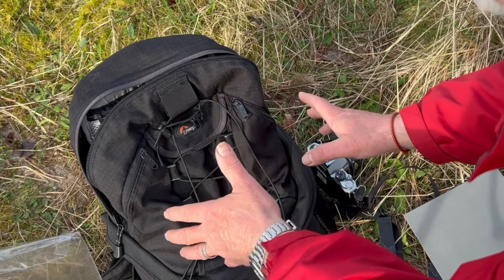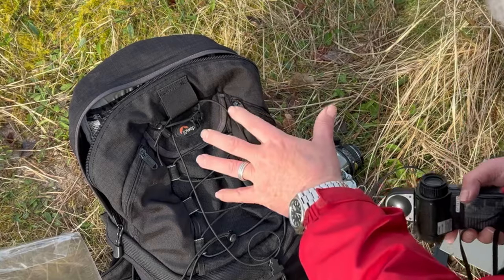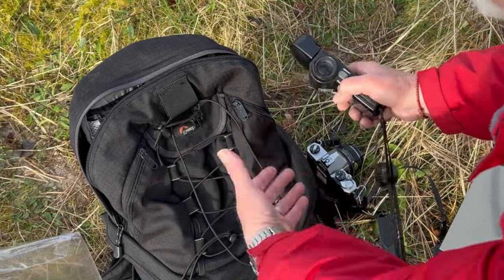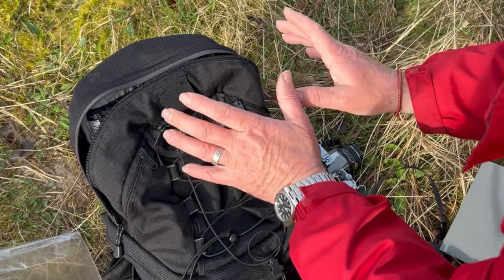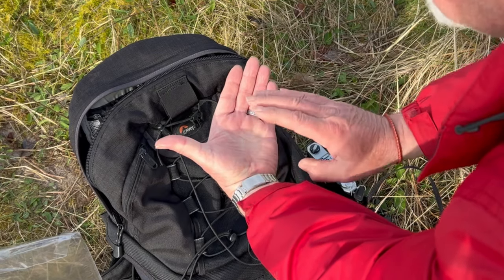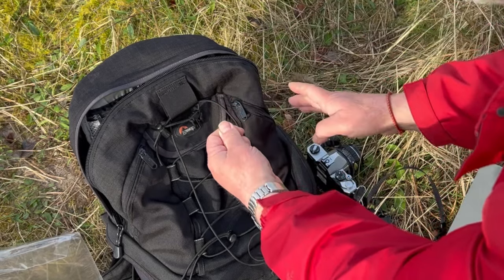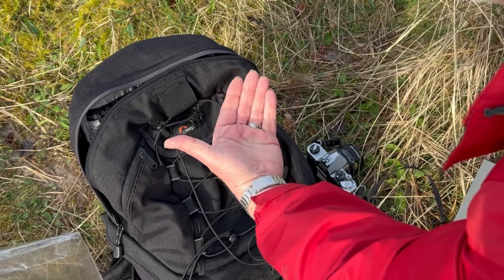I encourage you to do this yourselves. If you haven't got a grey card, go to some green grass — the regular type of green grass you get on a playing field or beside the sidewalk — and meter read that, then read your hand. Because green grass is pretty much zone 5, so it'll be accurate enough and you'll know the reflectance of your hand. It doesn't matter what colour you are, you'll still get a reading and you'll know the difference between grey card zone 5 and whatever your hand reflects. Remember that, because it's with you all the time and you can use it for setting up your camera.